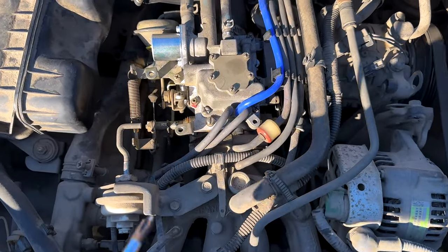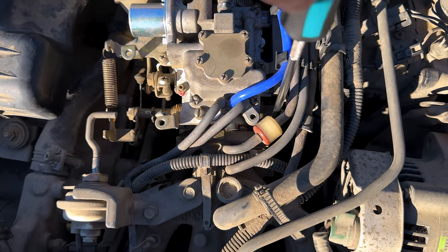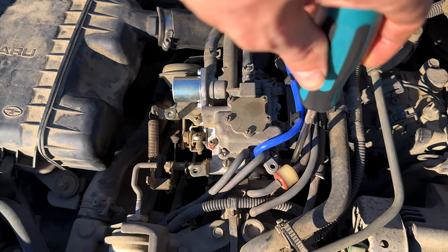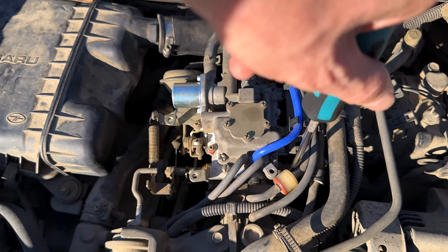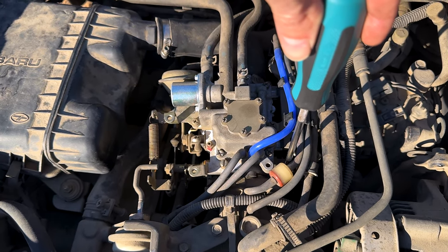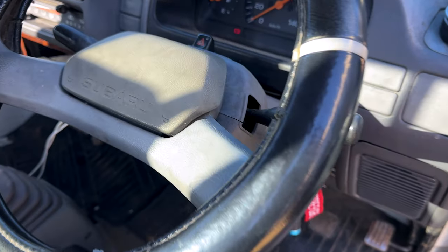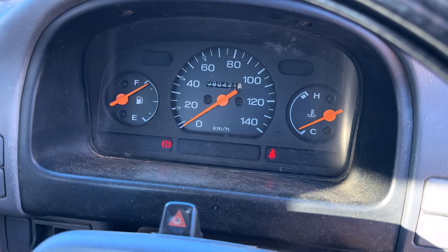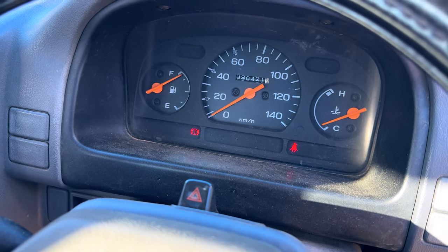Our idle is really high right now and it's getting progressively higher as the engine warms up, so we need to go ahead and adjust that down. We'll get the timing light out and make sure our timing is right, then adjust this down to about 800 RPM idle. Unfortunately, I don't have a tachometer on me, so I'm going to have to do it kind of by ear. We've got our idle speed down a bit and we're going to run this till we're up to operating temperature.